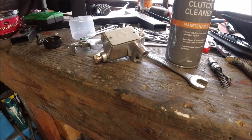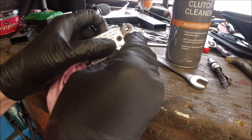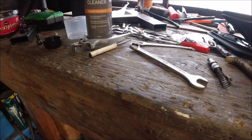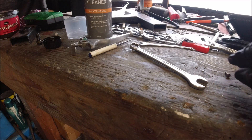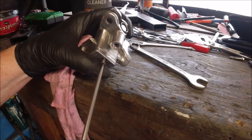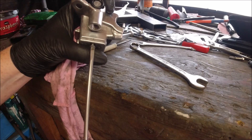Just give that a wipe — you want the writing facing you. Then we put our two screws in, which should be here somewhere. There they are — stainless steel, as always. If you watch any of my videos you'll know I'm mad for stainless steel. Buy once, fit once, forget. Then just tighten that down hand tight, and we've got an overhauled master cylinder.